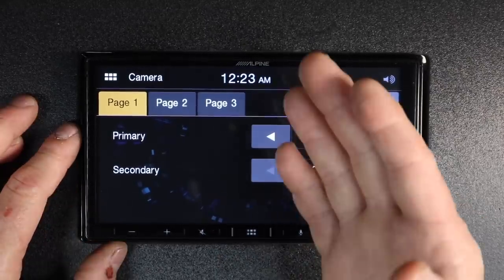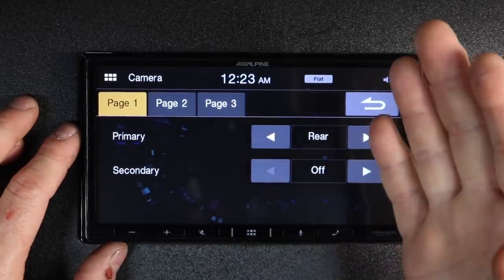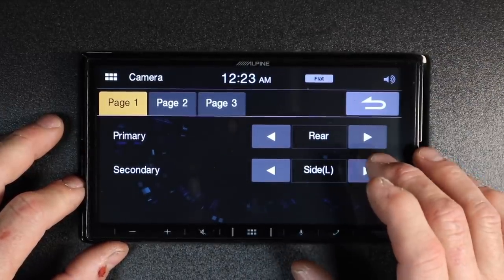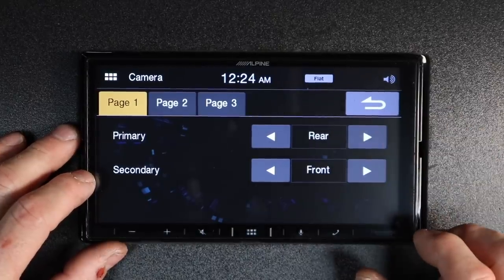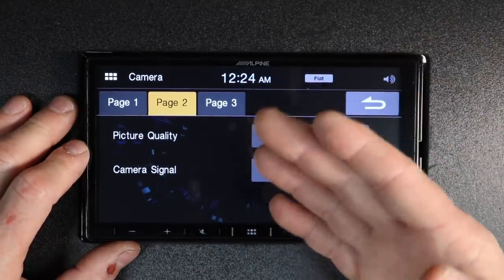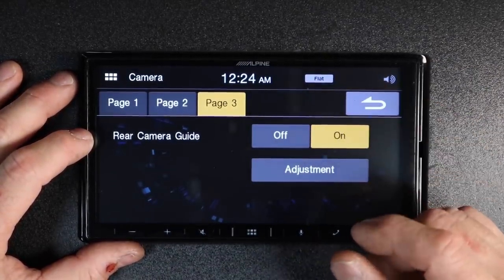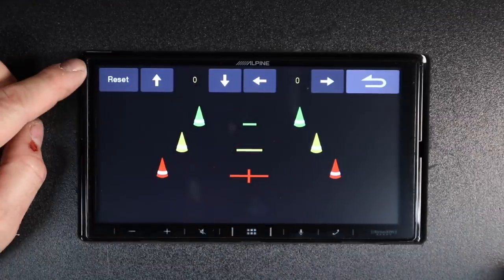Backup camera settings are here — if you don't want to use the rear camera as a rear camera and would like to use it for something else, you can change it to front, side, or other; the default is rear. The secondary camera trigger is done by touching the camera icon. Picture quality adjustment lets you adjust brightness, color, and contrast for both the rear and front camera — nice for when you're tying into a factory camera that isn't very good. Page three has guidelines, which you can turn off or adjust using the arrows across the top, and Alpine conveniently provides a reset if things get messed up.